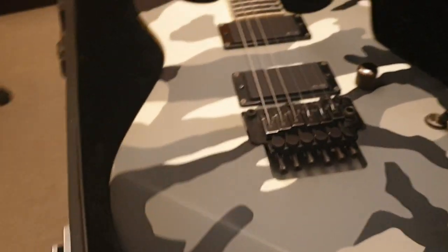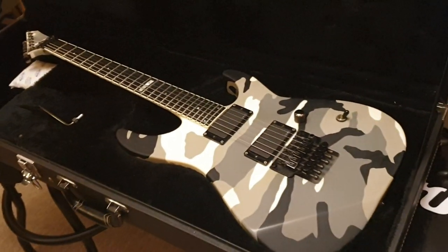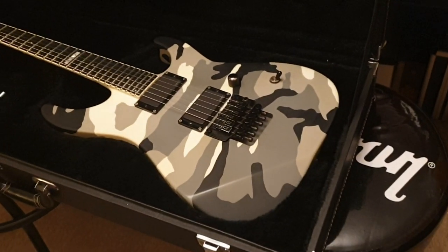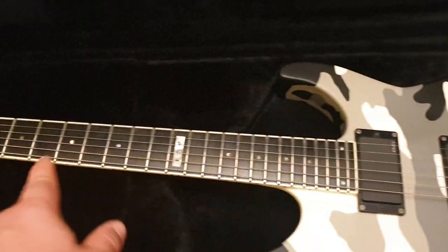Now, what's special about this guitar? This is the style of Jeff Hanneman from Slayer, who is no longer with us unfortunately, but the legacy remains. He played an Urban Camo model with just different inlays.